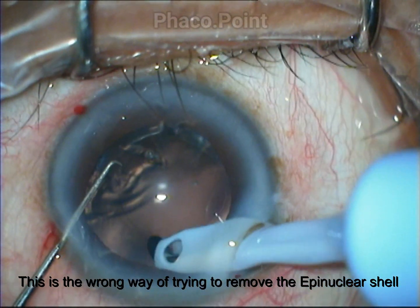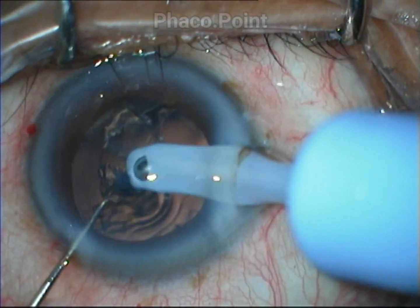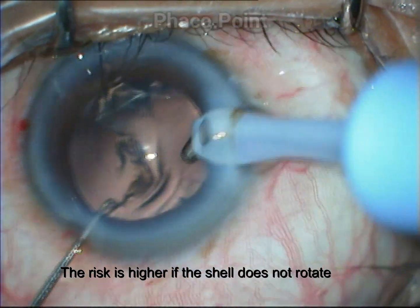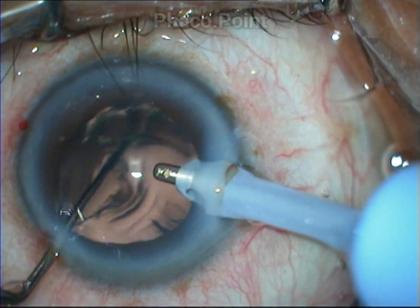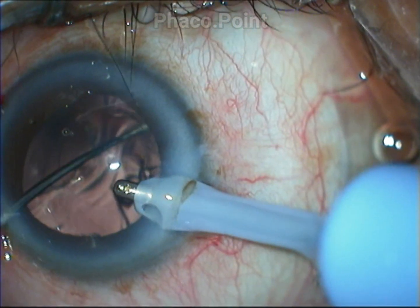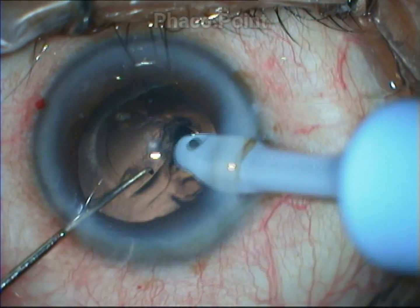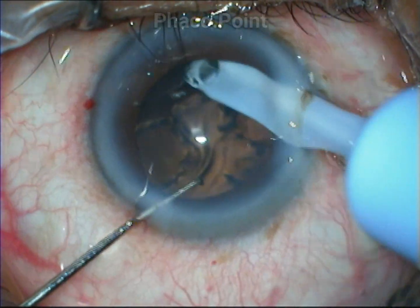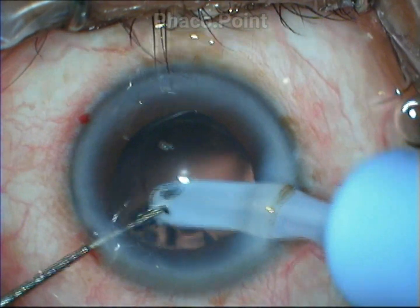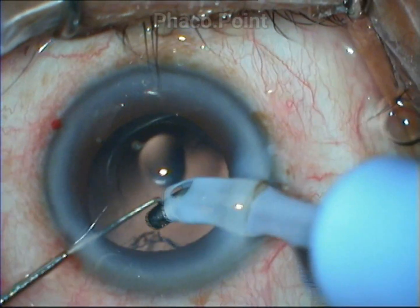The technique you can see is not the ideal technique by which the epinucleus shell is to be managed. What you see is an attempt at a totally haphazard way of removing the epinucleus shell, and trying to aspirate it in this particular fashion can predispose you to problems like zonular dialysis or a posterior capsular rent. And even though I succeed, I have put myself at great risk for removing this epinucleus shell.